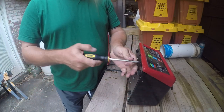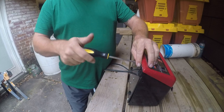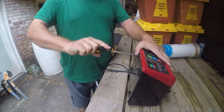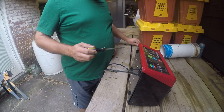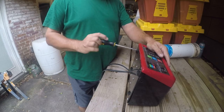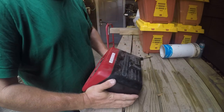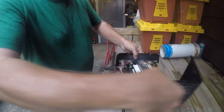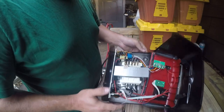Looks like we have some screws in the front here that have to come off, and I hear something rattling around inside, so that's never a good sign. It's important that you not do this while it's plugged in, but this has been unplugged for a while.